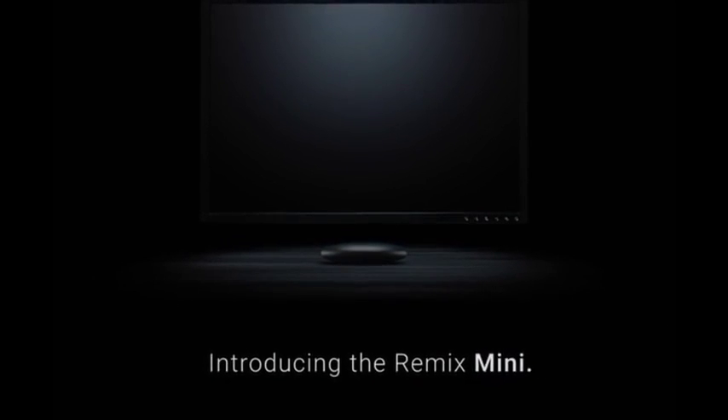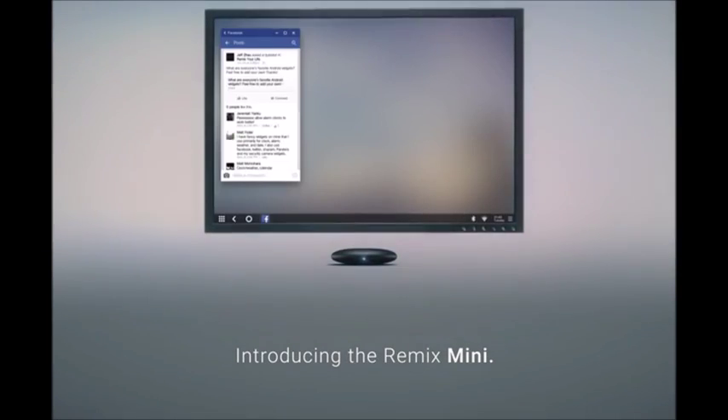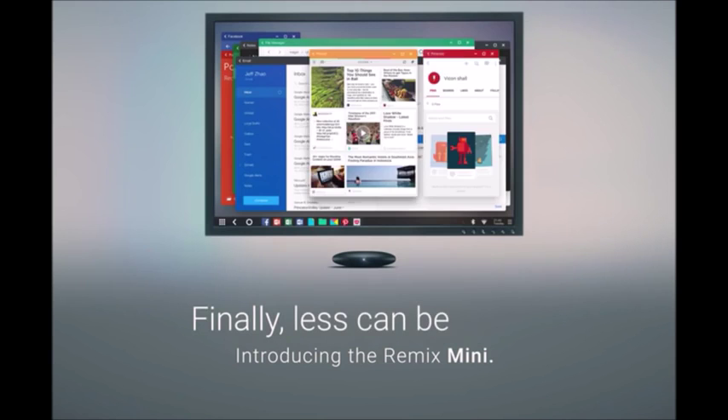Introducing the Remix Mini — the world's first true Android PC. Finally, less can be more.